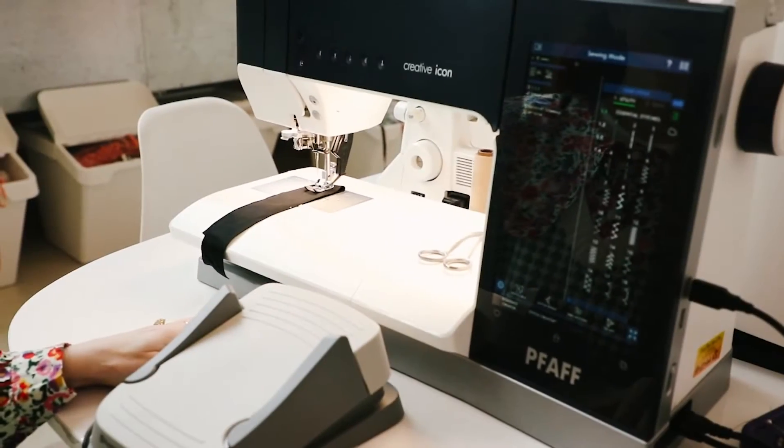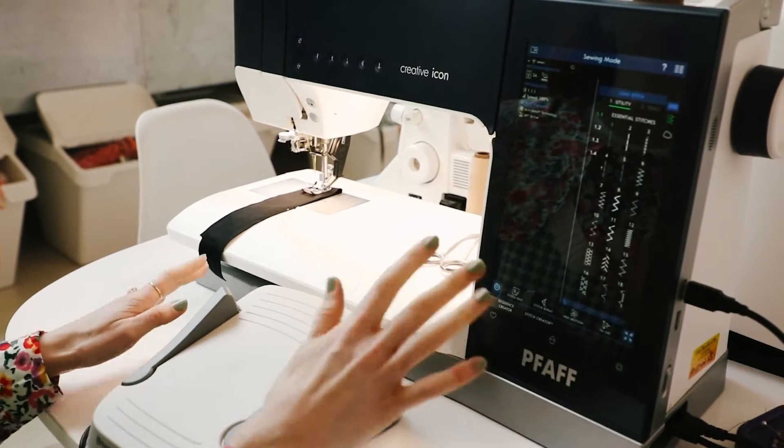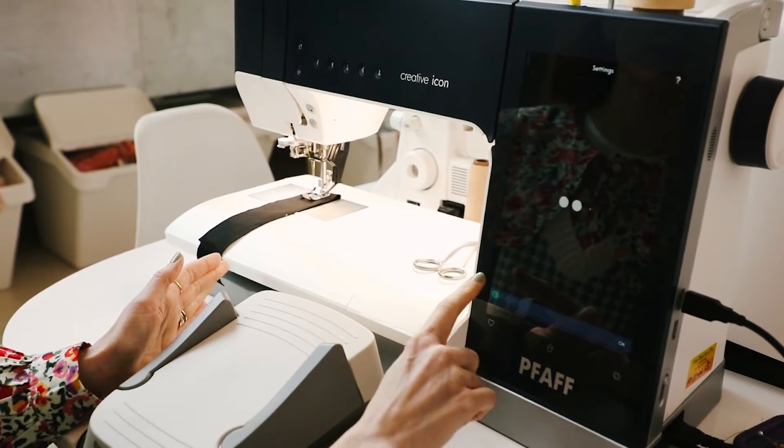Let's see this multifunction foot control in action. First though, if you ever want to change the settings of your multifunction foot control, you will go down in your machine into the settings.